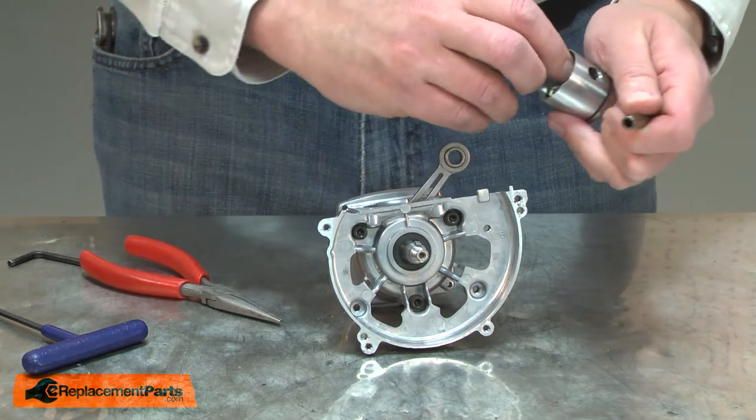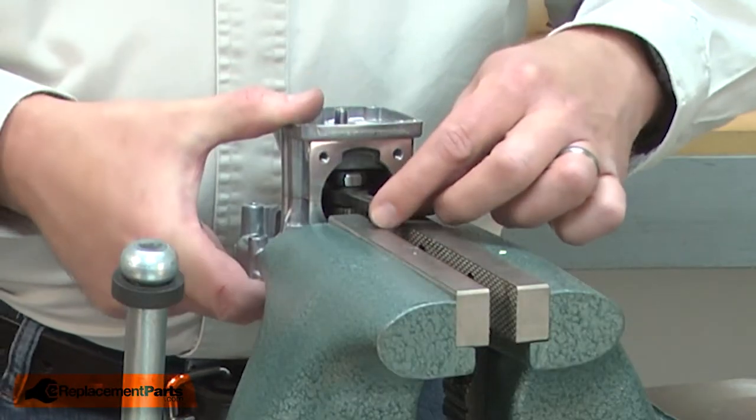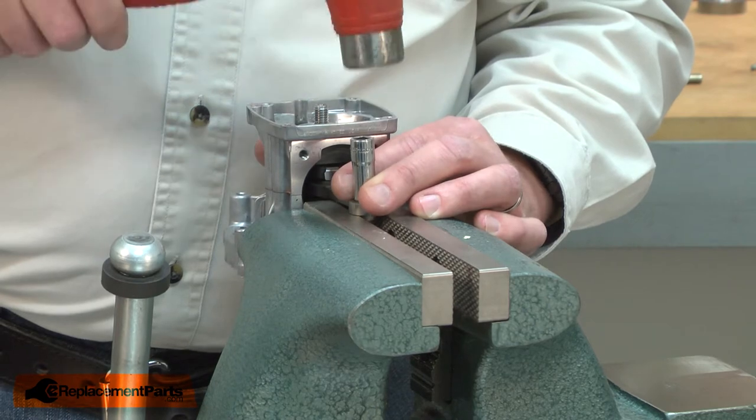Be careful not to lose the washers. Now I can remove the needle bearing. I'll place the connecting rod over the jaws on my vise and I'll use a socket to tap the needle bearing out of the connecting rod.